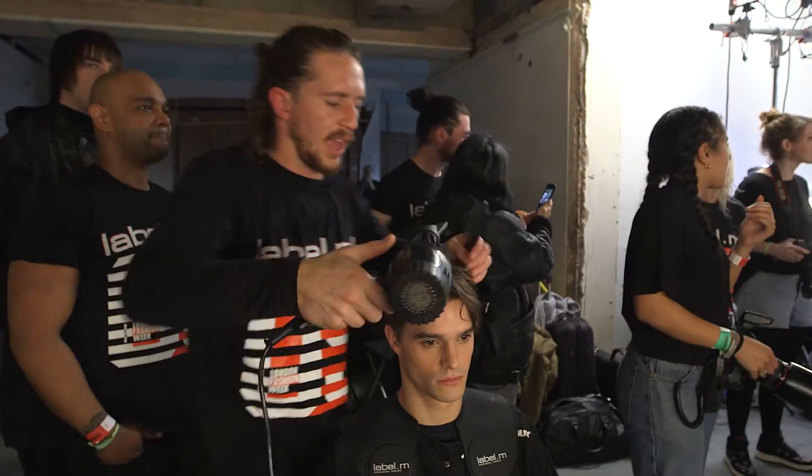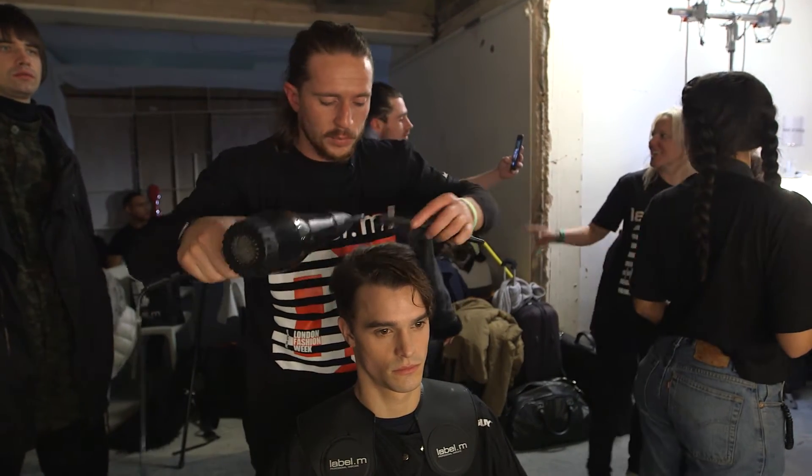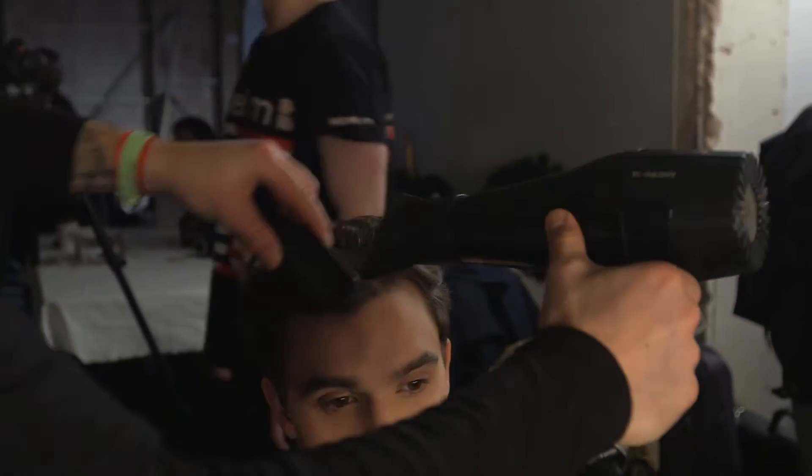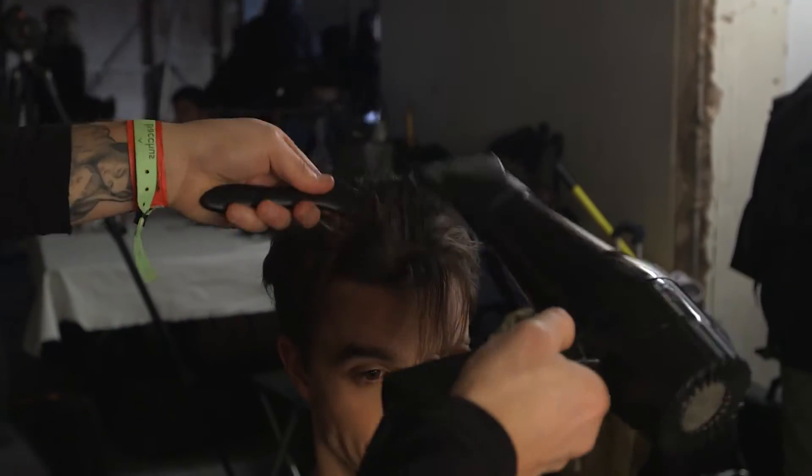So we're just looking to stretch the hair through. We're initially making it a little bit smoother, a little bit more groomed. It's much easier to get that sort of smooth shape in, and then to go through and distress it with a little bit of product shortly.